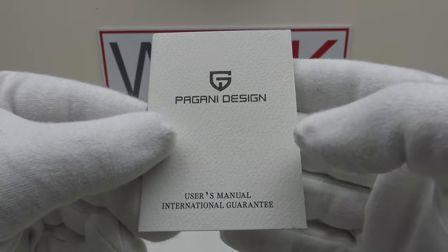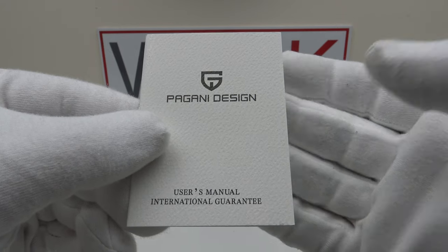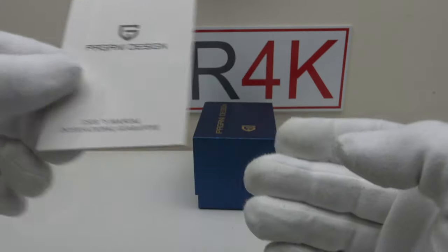With the watch one gets an owner's instruction manual. Although basic, it does suffice in detailing the operation of the movement, which is the Seiko VK63 MechaQuartz. The manual has clear, concise diagrams and the instructions are in English.